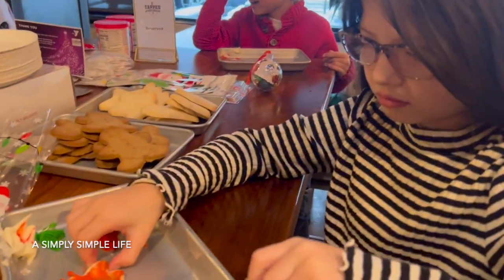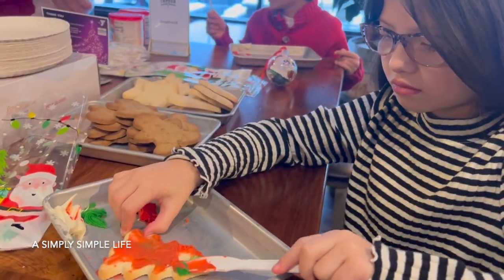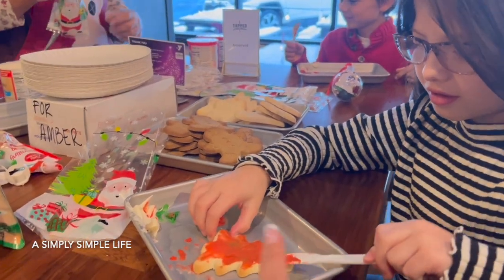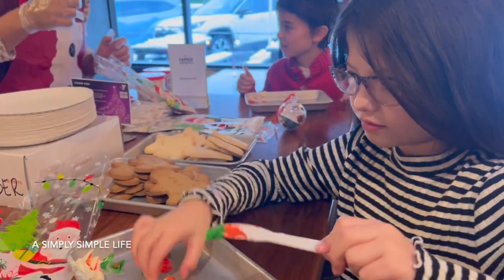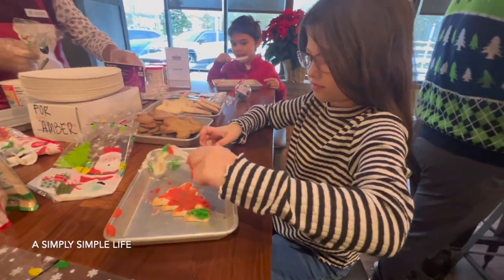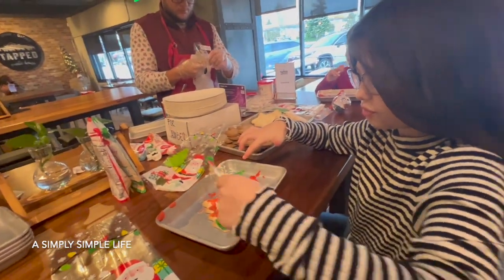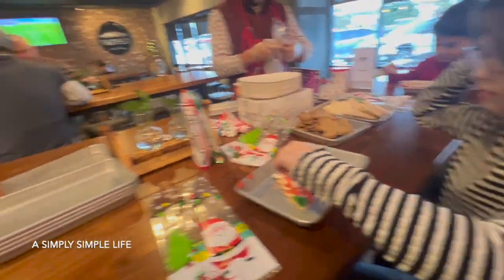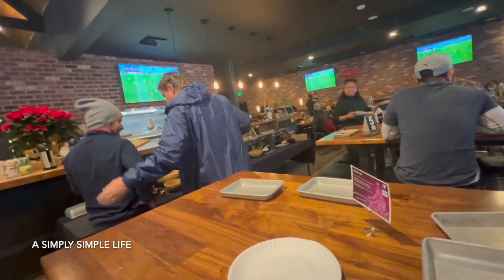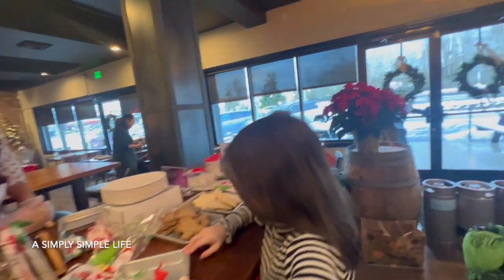We are doing a fundraiser for the YMCA — $20 adults, $10 kids for Breakfast with Santa. They're doing arts and crafts with the kids. Danica is there, and there's Noah. There's cake decorating and ornament making, and then we have breakfast. This is one of the pub houses in the area.